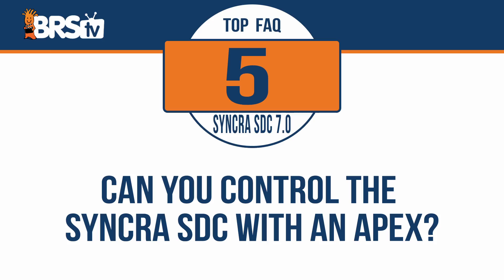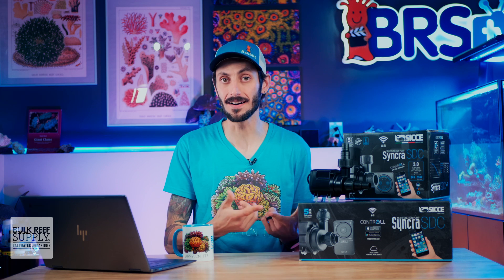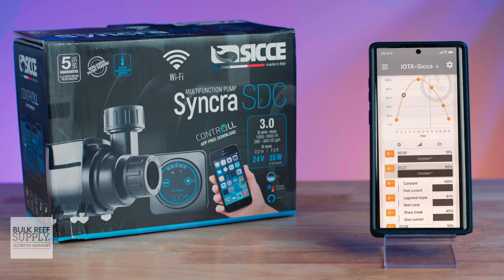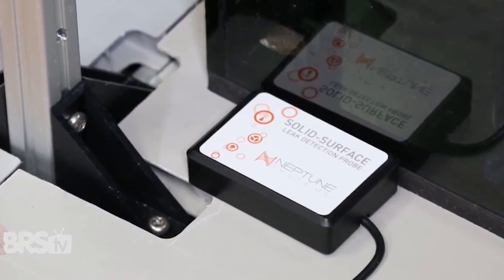Can you control the Syncra SDC with an Apex? Yes, you don't actually have to use the Control app to control the pump. If you want to, you'll be able to keep everything in one app, which is really nice, but you'll also unlock more control options like syncing your CJ up with your feed modes or creating custom schedules with various wave modes. If you're using your Syncra SDC as a closed loop pump, you can even have the pump react if a leak sensor detects water. It's pretty awesome.